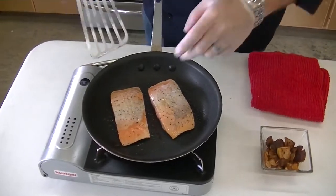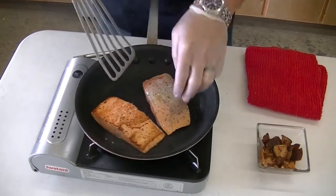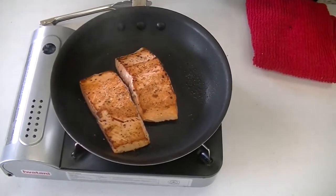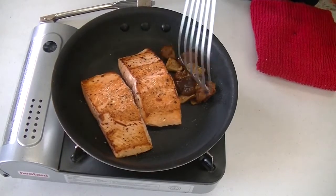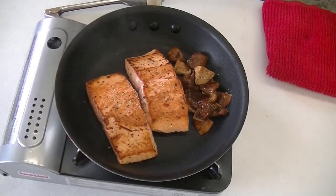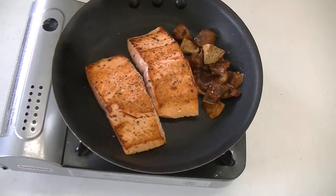We've had about two and a half, three minutes here on the first side. I'm going to go ahead and flip it over — nice little crust, nice little sear. Now for my plated dish, I've got a couple of mushrooms that I've already sautéed with a little bit of sherry vinegar, salt, pepper, and a little paprika. I'm just going to want to reheat those in the pan. About two minutes on this side and we'll be ready to plate.